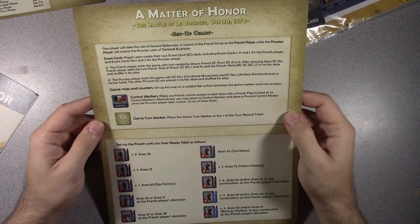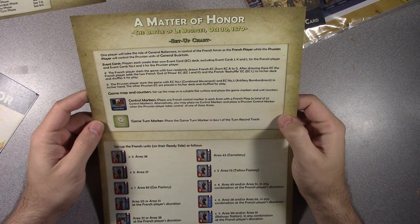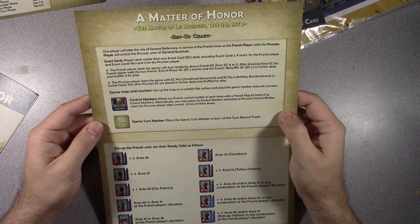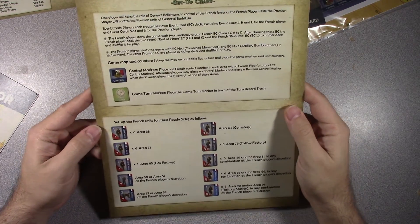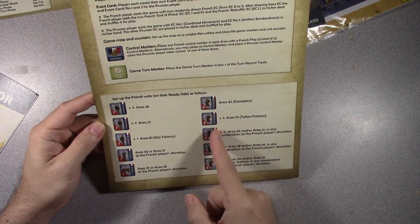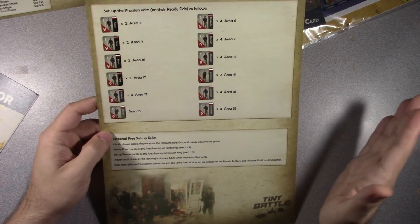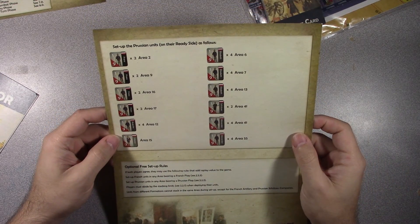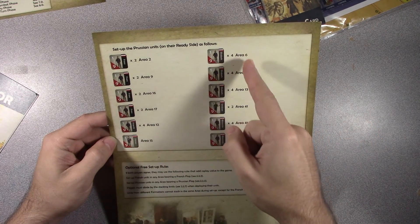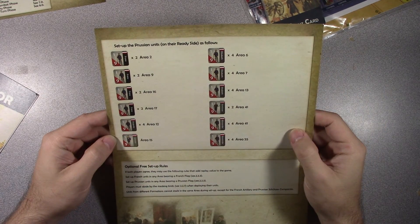Here's another one — the Setup Chart. One player would take the role of General Bellemere and control the French forces, while the Prussian player will control the Prussian units of General Badritsky. Setup of the French units on the ready side. Looks like this will have quite a few counters — counting up, about 34 for the Prussians.